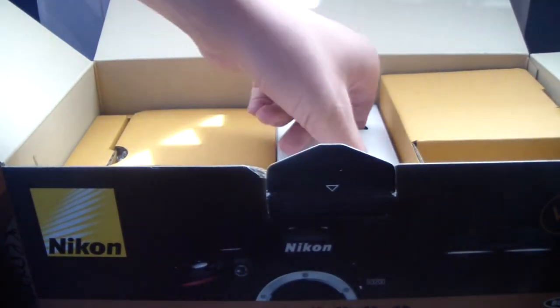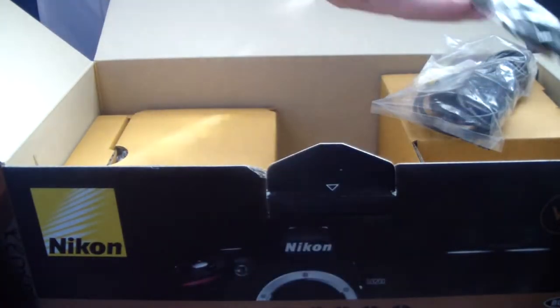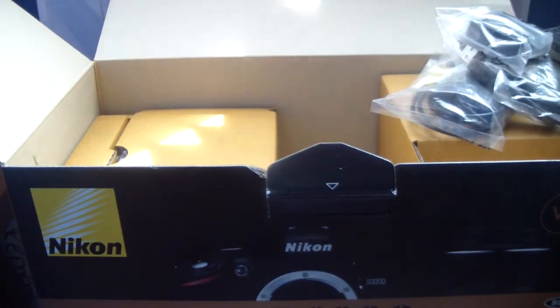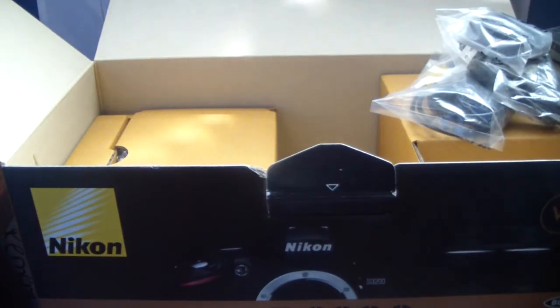Open this up here, open up the middle. This is your accessory box which includes all of the AV cables and USB. There's a Nikon strap for your camera, of course a battery, a little piece for your viewfinder which you'll probably never use, and of course the battery charger.